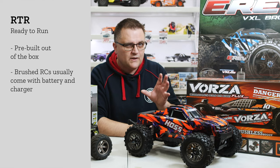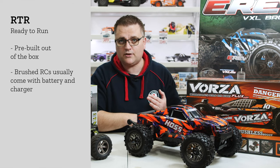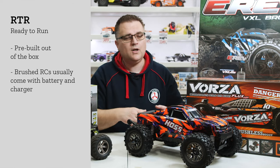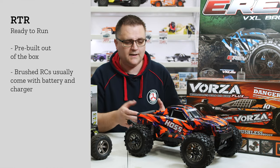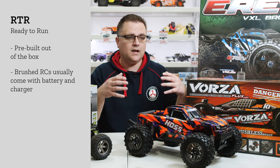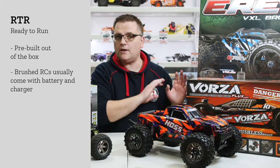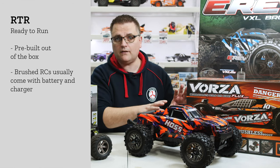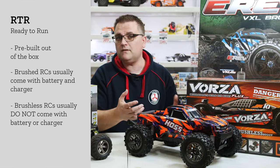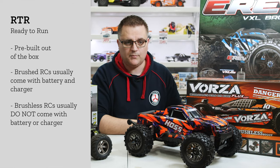Lipo batteries were briefly included but they stopped that too, for a couple of reasons. Number one, you'd have a very cheap lipo charger in the box without features like discharge or storage functions, which encouraged people to mistreat their lipo battery. You also had fairly cheap, small capacity lipo batteries to keep costs down, meaning you'd only get a couple of minutes run time. So for brushless cars, you get the car, transmitter, manuals, sometimes tools and accessories, but all batteries and charger you will need to get additionally.